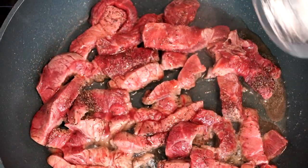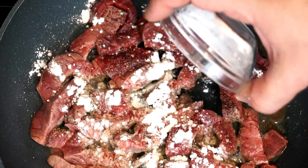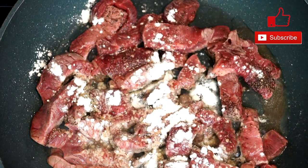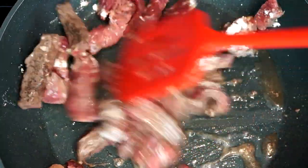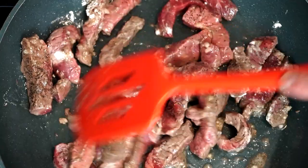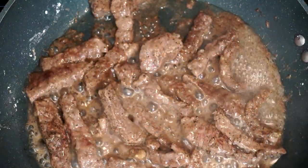Once they're starting to cook, we're going to add two tablespoons of cornstarch. This is going to help form a kind of crust on the outside of the beef and helps with the flavor because it's going to help everything blend together. Go ahead and stir this up. We want to cook this until it's at least medium to well done, and then once it's completely cooked, we're going to remove it from the pan and set it aside before the next step.